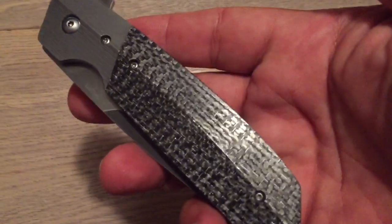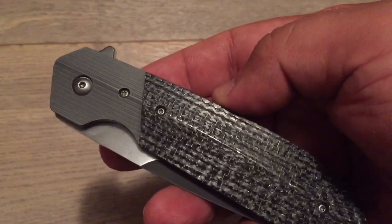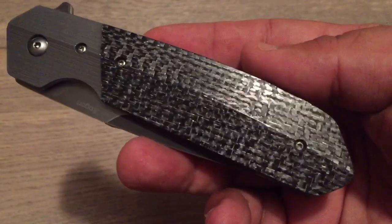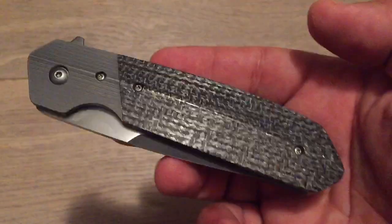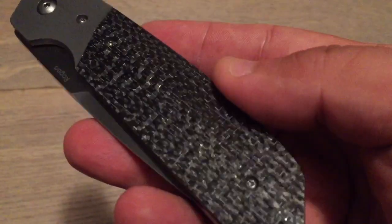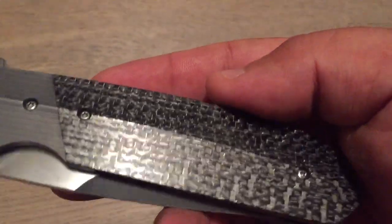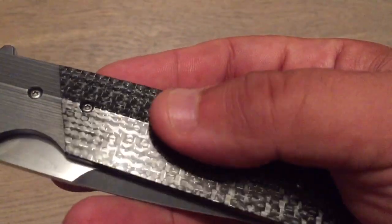So what do we have here? First of all, it's a flipper. We're going to start with the handle. The handle comes in different variations — it can be G10, without bolsters, with bolsters. You have a lot of possibilities. What I want to show you are the details on this knife. You have here a handle which is a contoured handle. It's literally the first time that I see this kind of contouring.